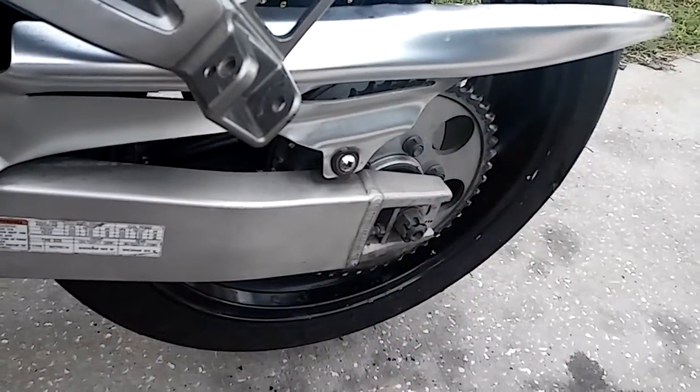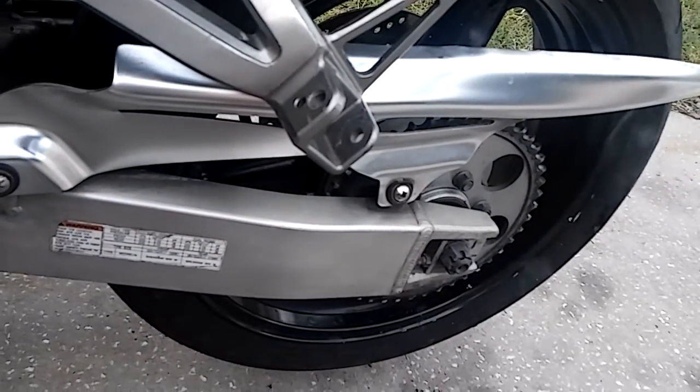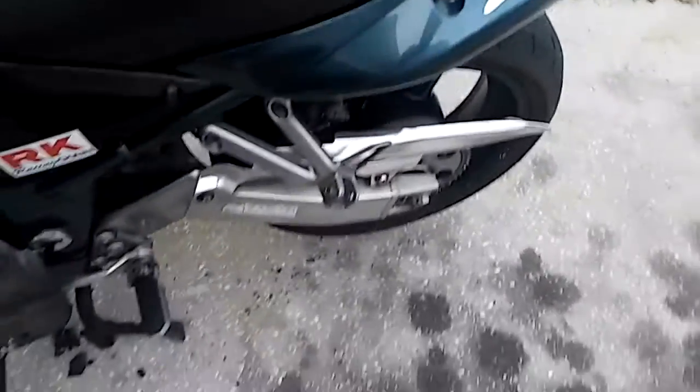I gotta take my chain guard off and remold that because it bent it all out of the way. Other than that, it's pretty easy fix.